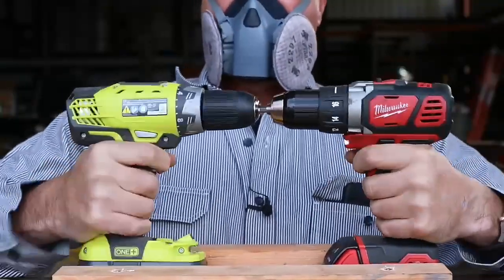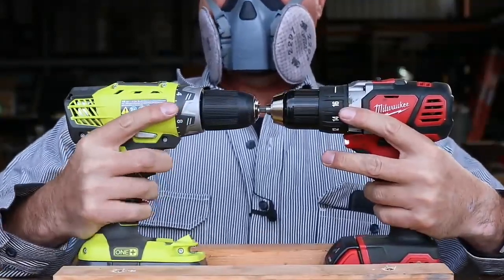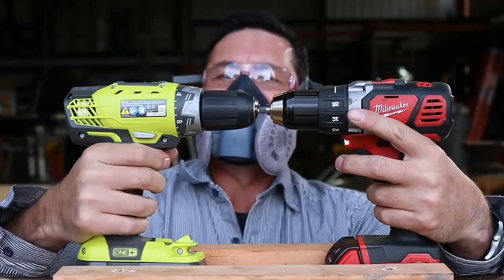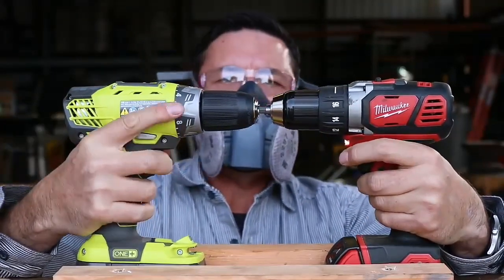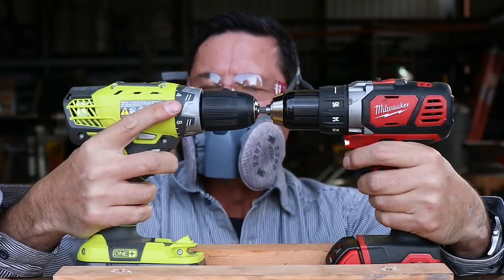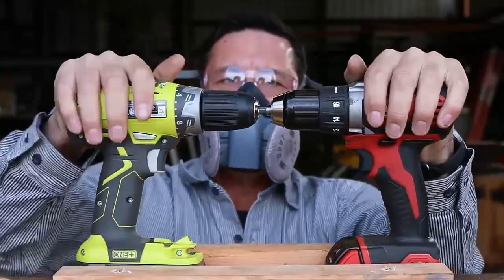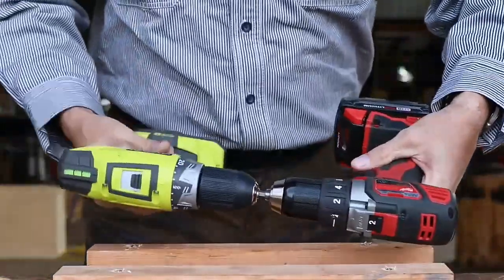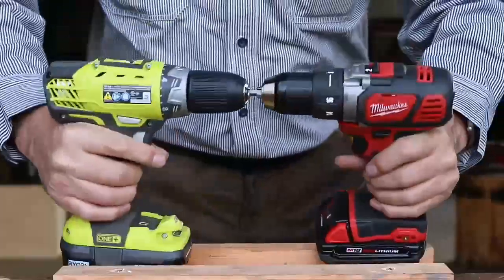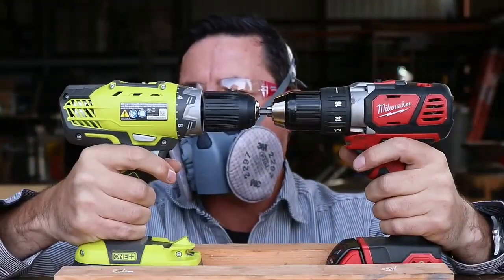Oh, the Ryobi's not working at all now. It's just died. It smoked a little bit and then it died. Is that it for the Ryobi? Is that all that it had? That's it.